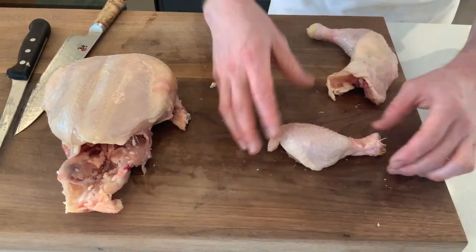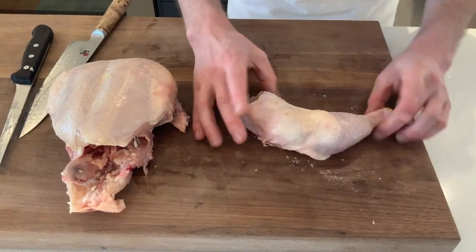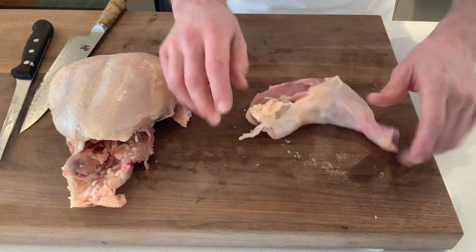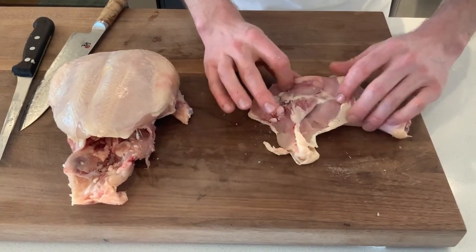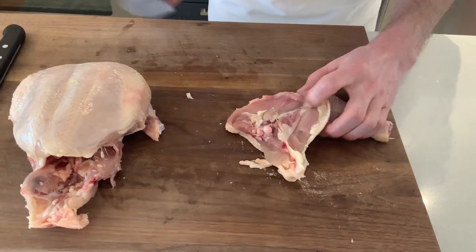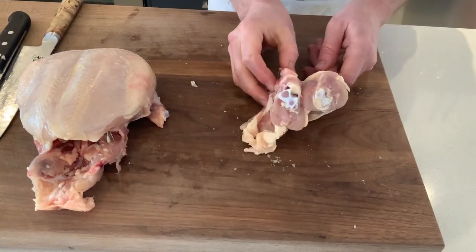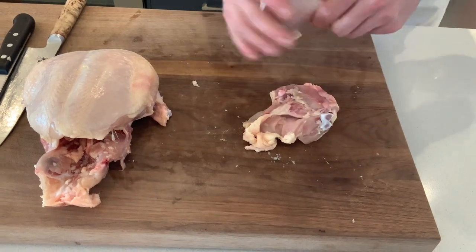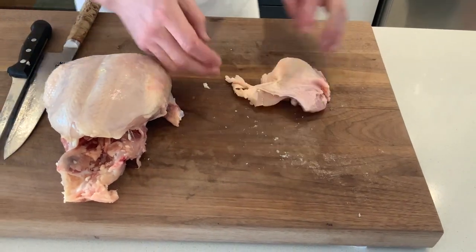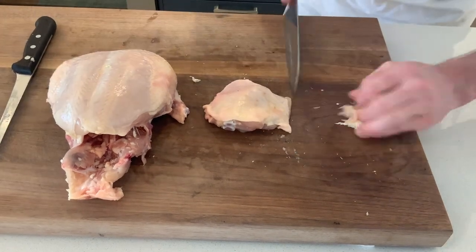So there we have our thigh and drumstick separately. There's another way to present this — French style — where we trim off the bone and pull out the tendons; we'll show you that in another video. The same again here with the second leg: feel where that joint is, then straight through the cartilage with no pressure.